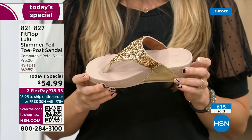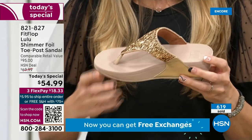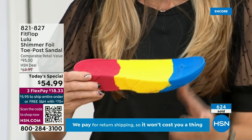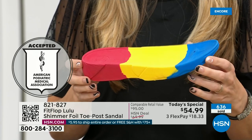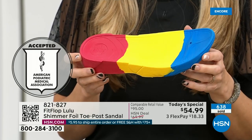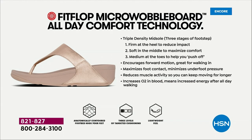FitFlop — it's all about the technology. Every pair is approved by the American Podiatric Medical Association. The sole actually looks like a real human foot, whereas so many sandals are flat pieces of cardboard. On the left in the graphic, that's what your foot looks like in a shoe that is not good for you — all lit up like a Christmas tree. On the right, you have what your foot looks like in a micro wobble board shoe, with your weight properly distributed and all impact points supported.